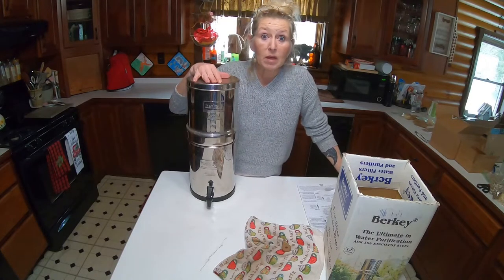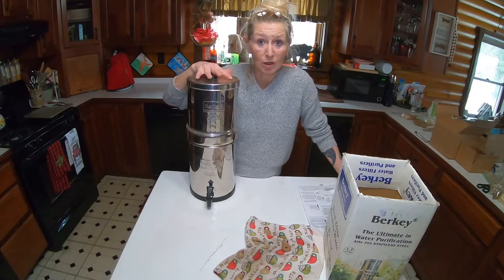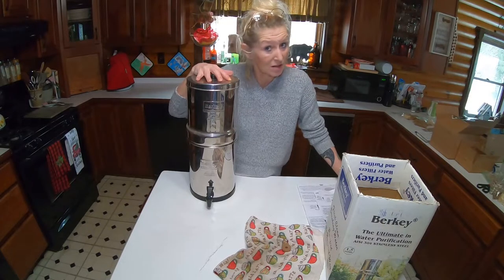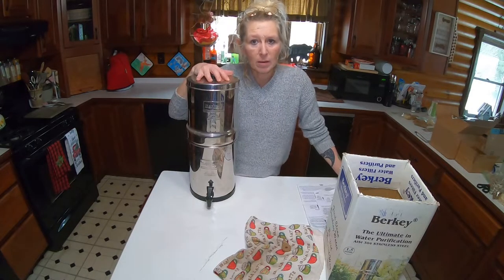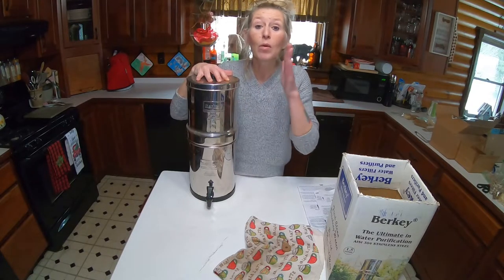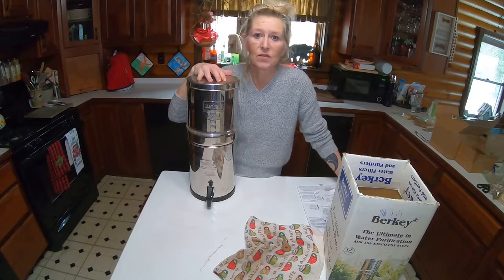So this is our Berkey system if ever we would need it. You can also boil your water, let that cool, and then also put it in the Berkey system if you'd like. I just wanted to come talk about the Berkey system because it is a fantastic system to have, and we are happy to have this on the homestead. This is one way that our homestead is prepped for the future, and we are always in some sort of prepping on the homestead as far as being self-sufficient.